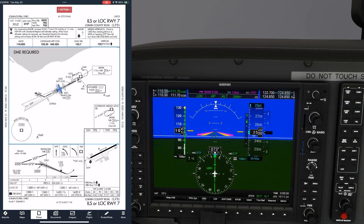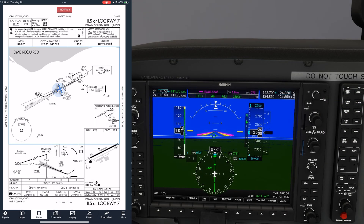Most G1000 units, as well as some other modern avionics platforms, still have marker beacon indications, and they can go off even if you're not flying or tuned to the corresponding approach. We've just seen the inner marker. Let's look at the other two: the outer and the middle markers.